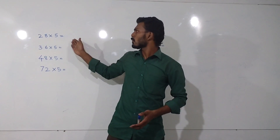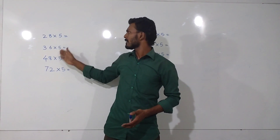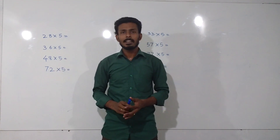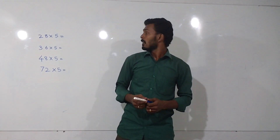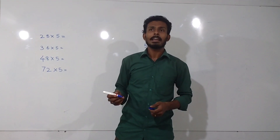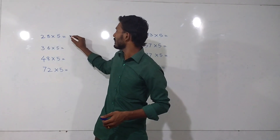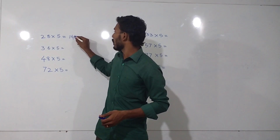We have 28×5, 36×5, 48×5, and 72×5. The trick is: for even numbers, we have to divide the number by 2 and add a 0. That is, 28 divided by 2 gives 14 — add a 0 — 140.